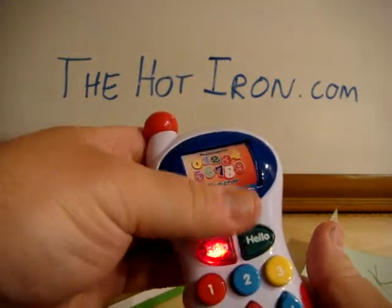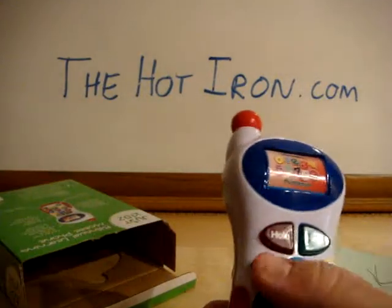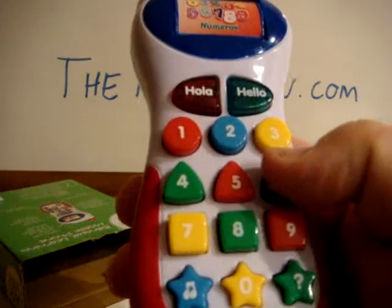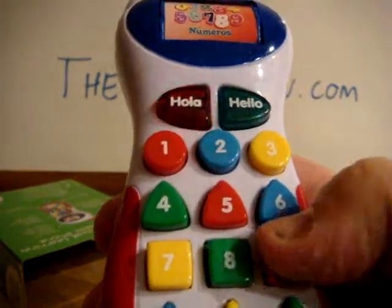Let's put that back to numbers. Uno. Dos. Tres. Cuatro. Cinco. Seis. Siete. Ocho. Nueve. Cero.